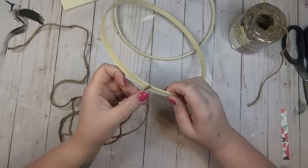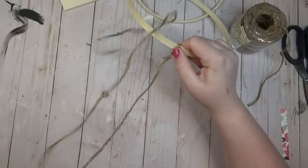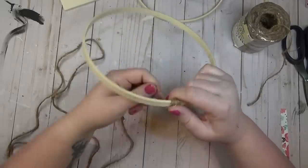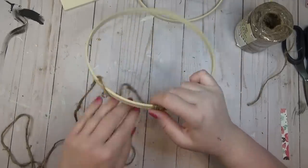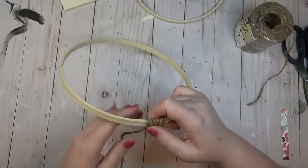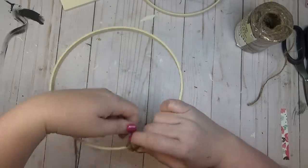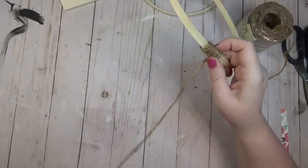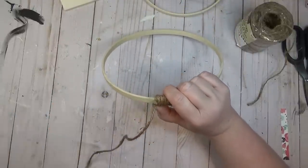I decided to leave both my rings and my shelf the natural wood color because I liked how they looked. For the rings I took some thicker jute cord from Walmart — it's a little thicker than the Dollar Tree kind. I added a little hot glue to the outside of the ring and started wrapping the jute cord until I had about an inch and a half wrapped, then doubled back so there was a thicker amount of jute around the ring — basically a double layer — and I did that on both rings.